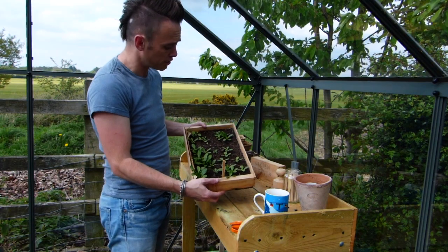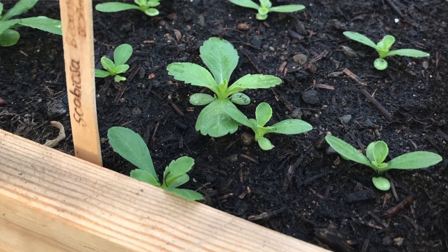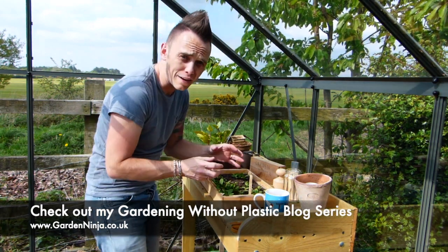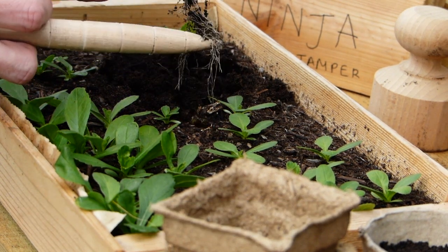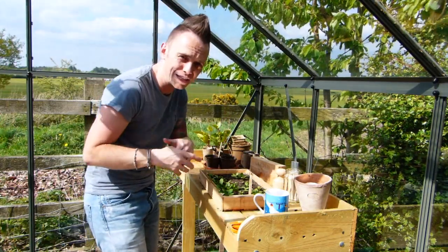So here we have a seed tray. These are scabious that I've grown from seed, and this is all part of my gardening without plastic journey, so I'm using woodlet and recyclable containers. What we're going to do today is lift these scabious carefully out of the seed tray — that's pricking out — into individual pots, so they can grow far bigger and stronger than if they were just constrained within this.